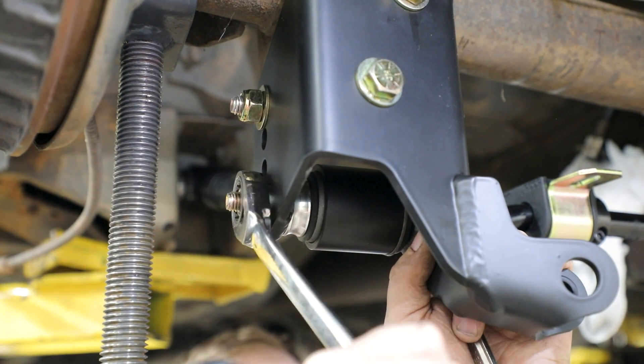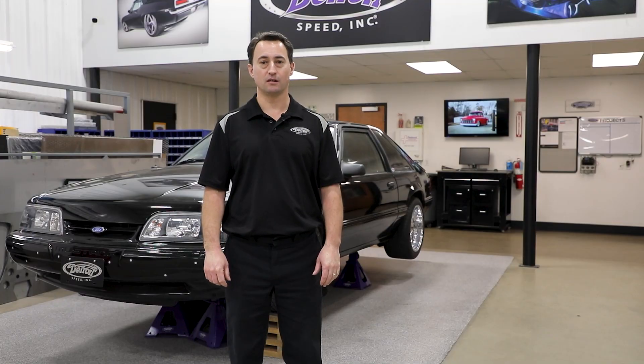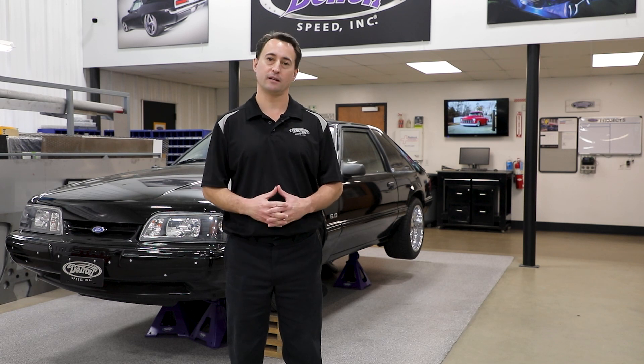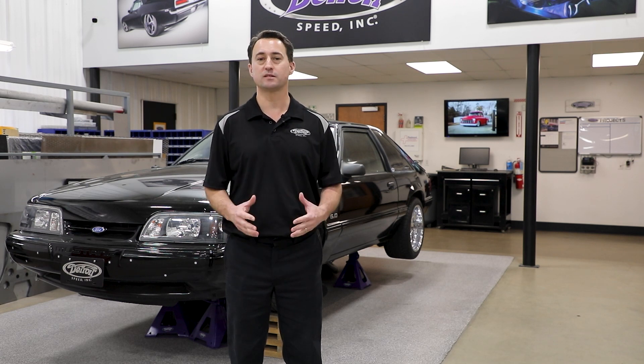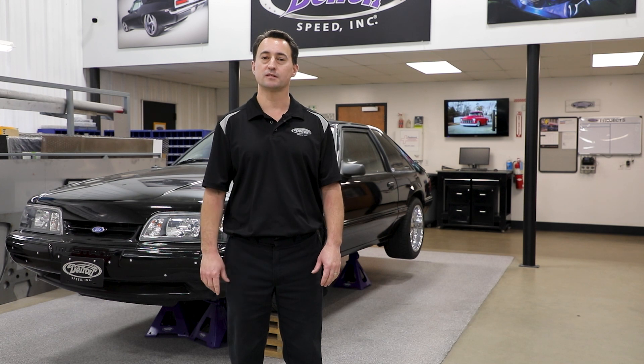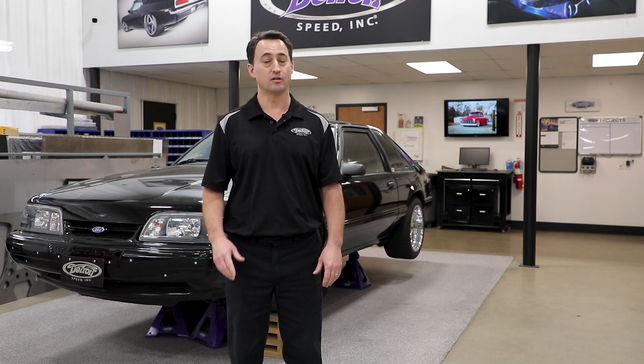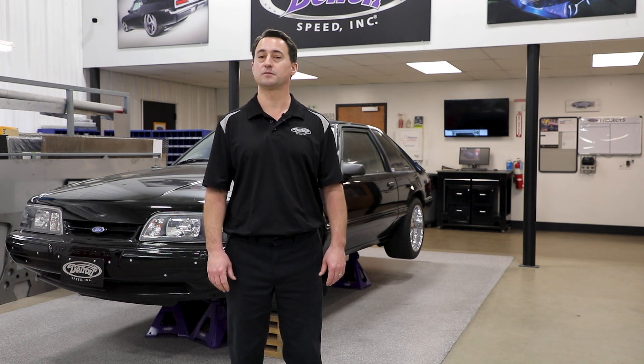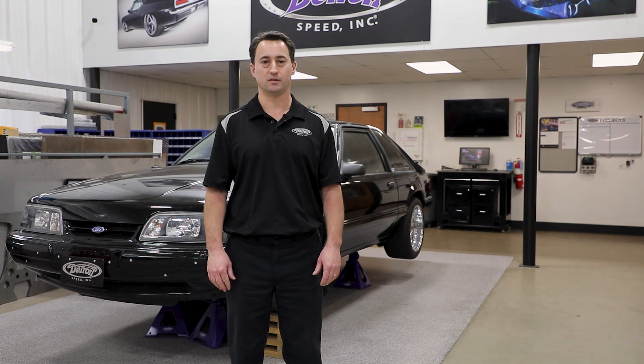Refer to the instructions to complete the installation. Now that you've got your kit installed, you've corrected the geometry, lowered the stance, and improved your handling performance. If you have any questions on suspension tune-up, please call us at 704-662-3272. You can also send us an email at tech@DetroitSpeed.com. Feel free to visit our website at DetroitSpeed.com or any of our social media outlets.